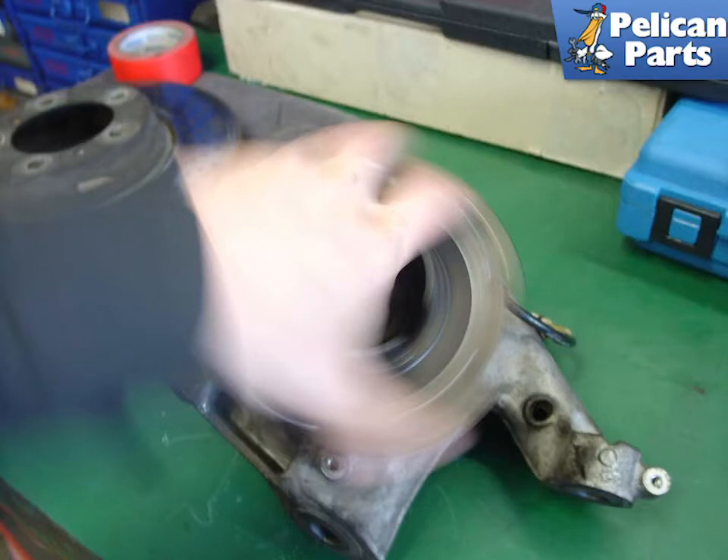The problem with this car was suspected to lie within the wheel bearing, but we weren't 100% sure. With the carrier out and on the bench, a simple spin of the bearing gave the answer — the bearing was toast. It felt like there was sand or something in the bearing and its rotation was rough, not smooth.